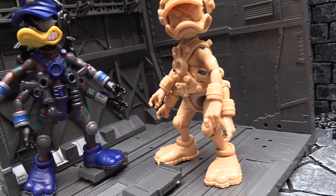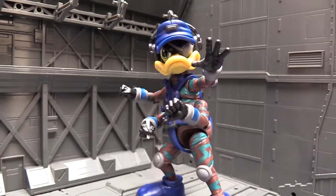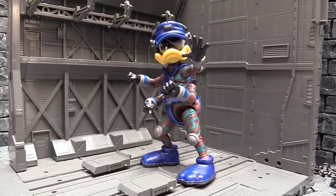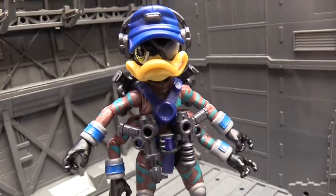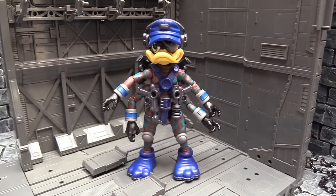Hello and welcome to yet another review from yours truly, Diagnostic80. On this episode I have managed to get my hands on a very cool toy indeed — a production sample of the awesome Bucky O'Hare Stealth Mission Dead Eye Duck from Boss Fight Studio.